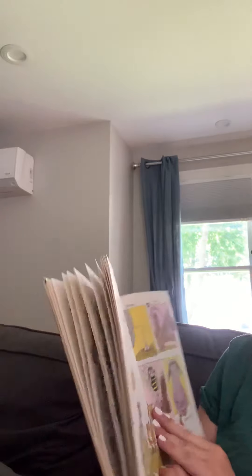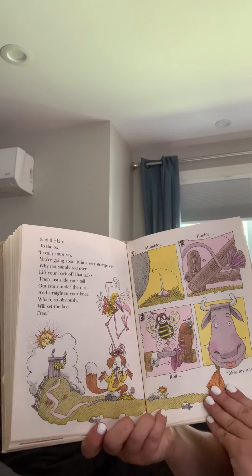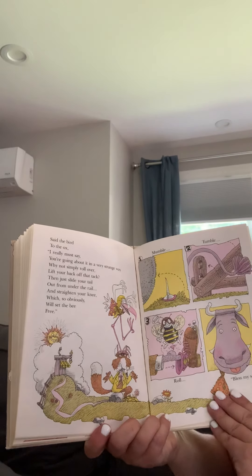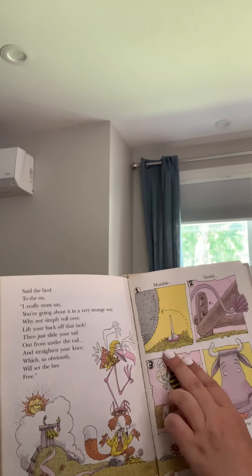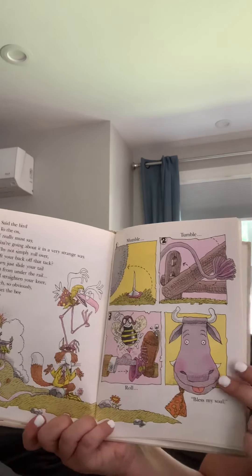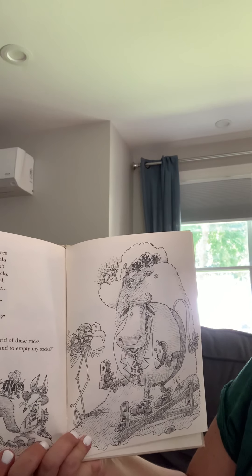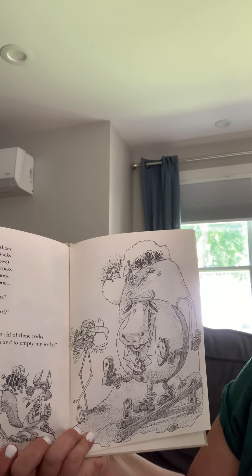Do you think that fox is an expert? I'm not so sure, said the bird to the ox. I really must say, you're going about it in a very strange way. Why not simply roll over, lift your back off that tack, then just slide your tail out from under the rail and straighten your knee, which so obviously will set the bee free. So, mumble, tumble, roll, bless my soul, said the ox. Now, take off your shoes and take off your socks. Try wiggling your toes, then dump out the rocks. Next, put back each sock and put back each shoe, which is all, Mr. Ox, that you need to do.